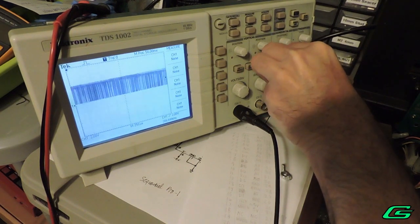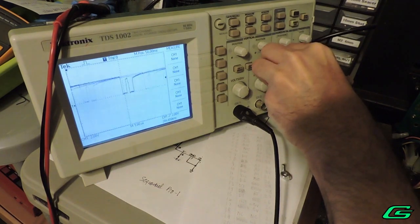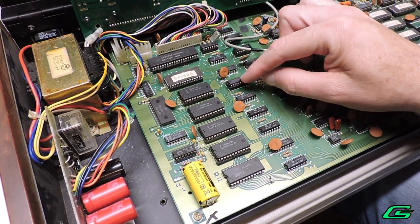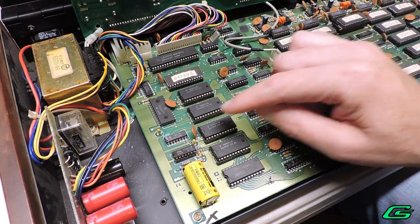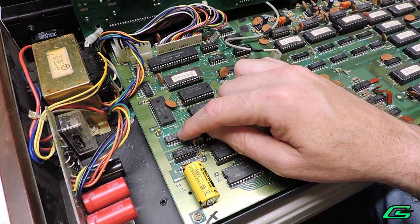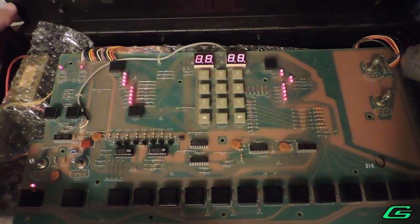I'll go ahead and replace the decoder chip — it's a 74LS138 — and see what happens. That didn't fix the problem, but the signals are going into that quad OR gate I mentioned earlier. Maybe that logic chip is pulling these 3 strobe signals high. I replaced that chip too, but it didn't seem to help anything either.